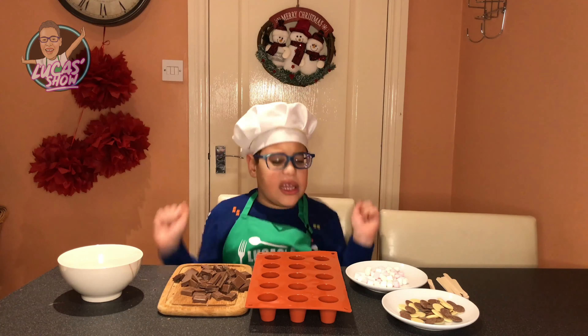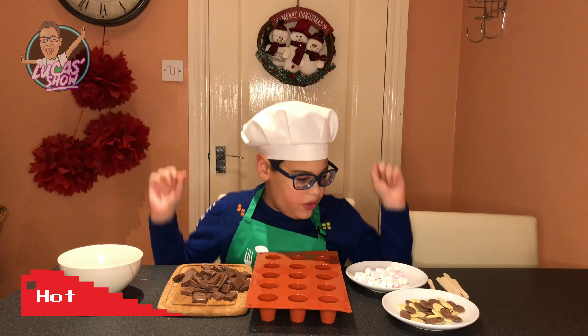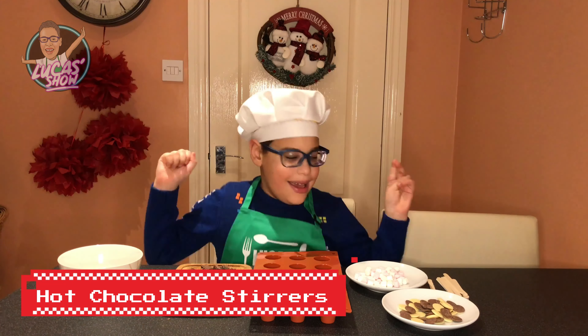Hi everybody, welcome to Lucas's Kitchen. Today we're making some hot chocolate stirrers!